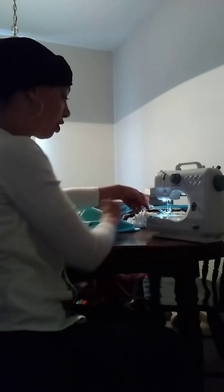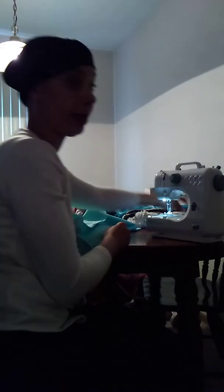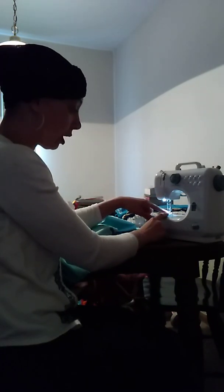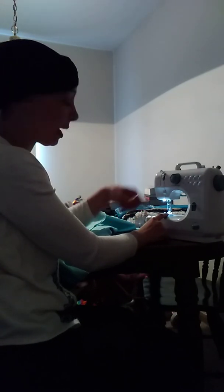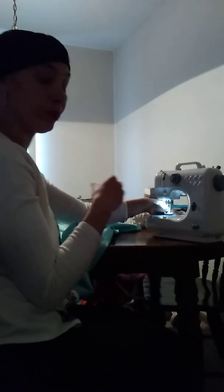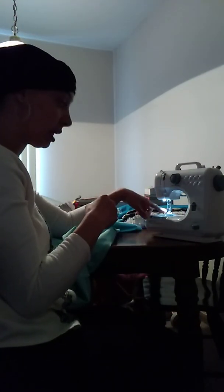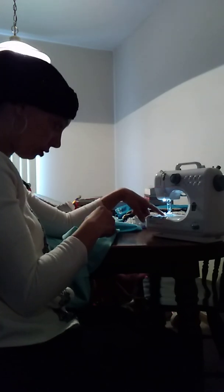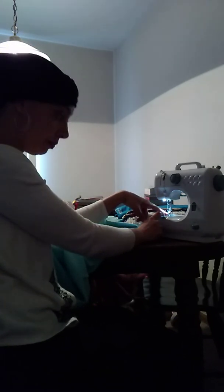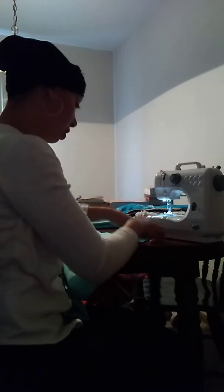After you cut your thread off, pull your thread out a little ways — I usually pull it out about two or three inches. When you start to sew again and hit your foot pedal, the thread can jump back, so you want it to be longer so it doesn't jump out of the needle or unthread the needle. You also don't want your bobbin thread to jump back and not connect properly with the upper thread. That's one side done.